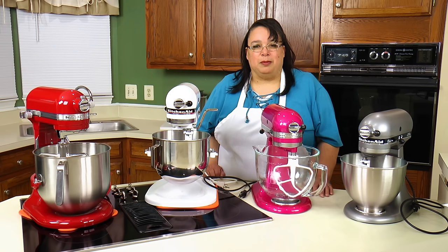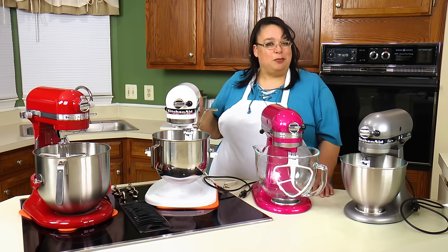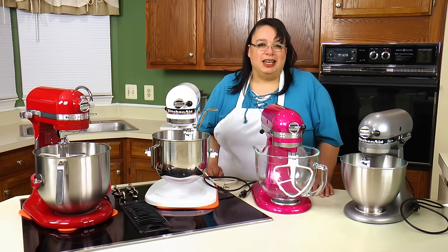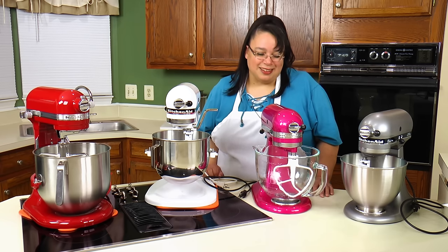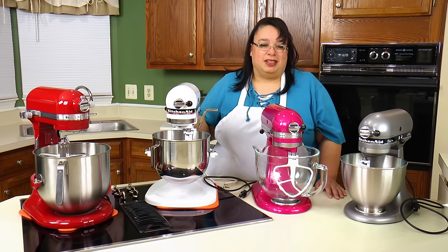I'm Amy and I am on a mission to become a better cook. Hit the subscribe button and the bell below to join me. Now it's Wednesday and let's talk about the difference between a tilt head and a bowl lift stand mixer.